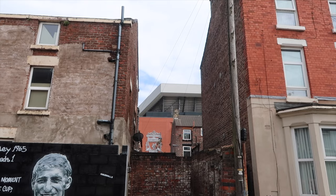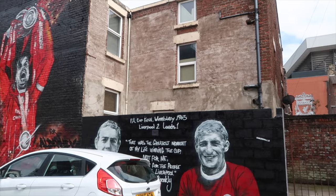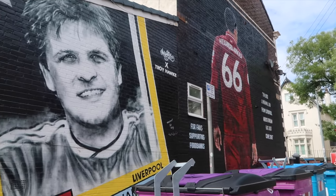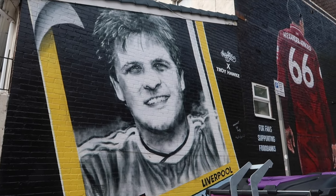Here's a little view of the main stand, just to show how close these four murals are to Anfield. Apart from Jan Mølby's, these are some of the earliest murals that were created — Jan's was made in October last year. From these four, we're going to take a walk further along Anfield Road towards the first female Liverpool women's player mural that has been created around Anfield.